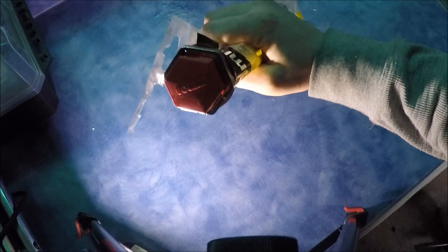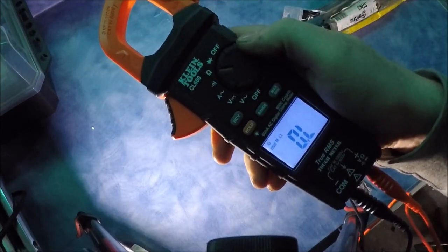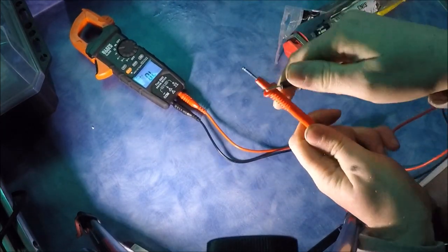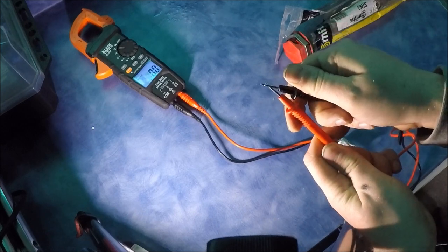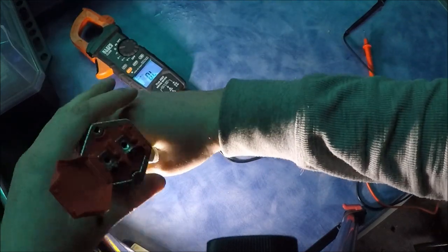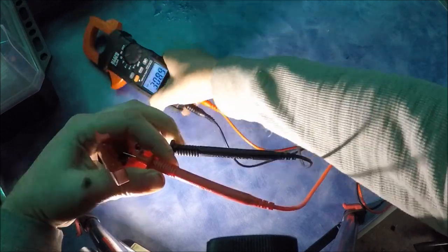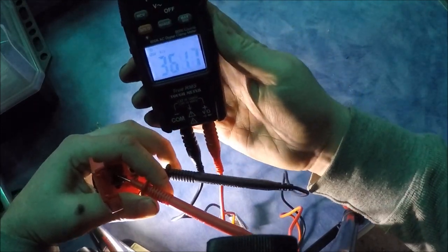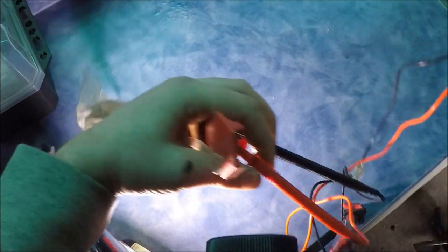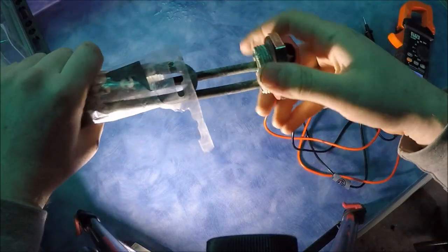Here's a quick demonstration on a bad element and what to expect from one. Obviously this element would be screwed into the hot water cylinder. Set the multimeter onto ohms — it should say OL. Do the same test as usual: put the ends of the prongs together and make sure it zeros in. Pull the cap off and test between both of the terminal screws. A bad reading on the meter — in this case 400 kilo ohms and still counting up — means this element is buggered.